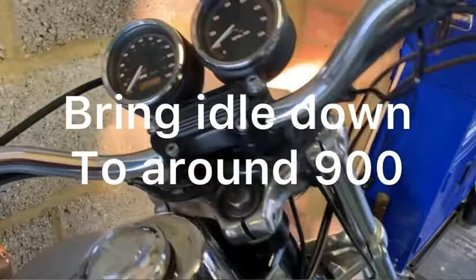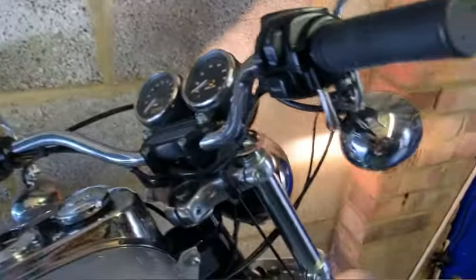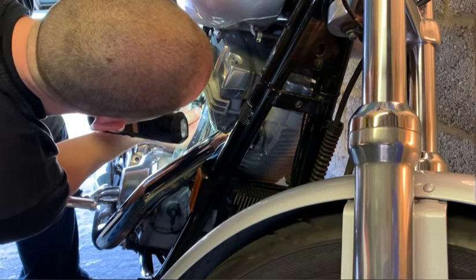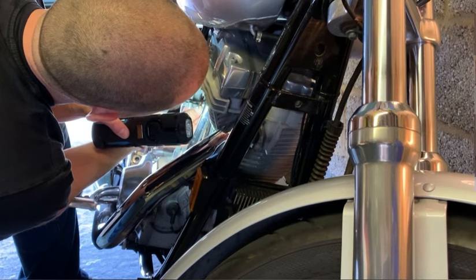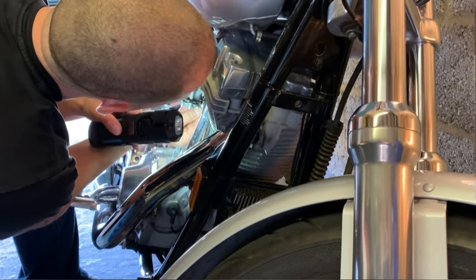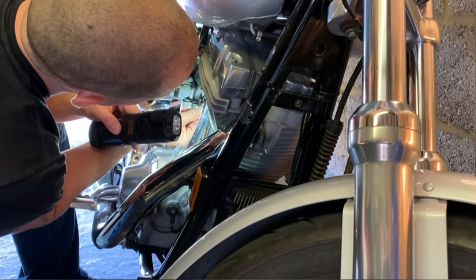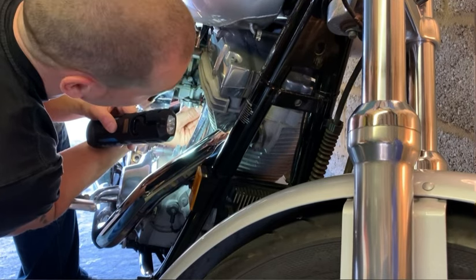I'm going to bring the idle down to roughly 900. I'm going to start turning it in. Two and three quarters... two and a half... two and a quarter... stumbling. Backing it out now. Two and a half.